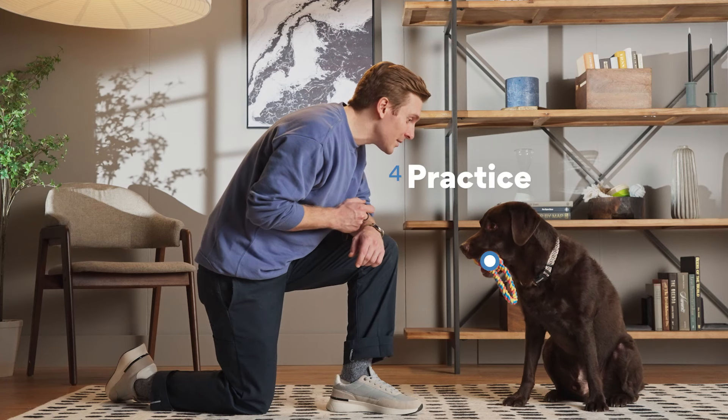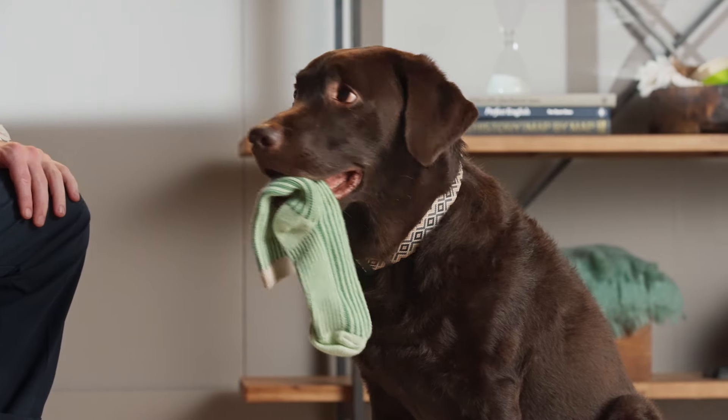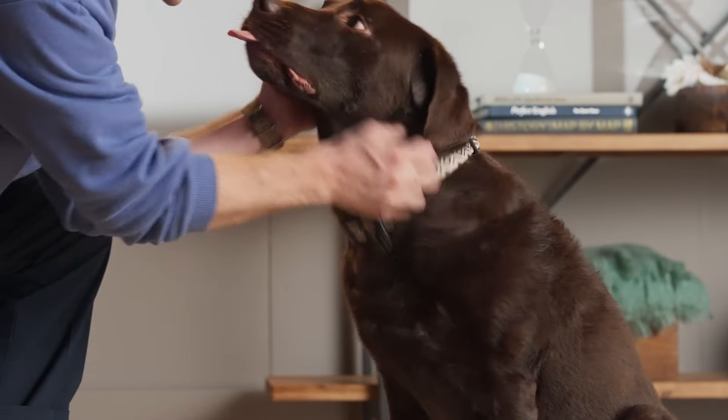Step four: practice. Now all that's left is to keep working on it. Build up from practicing in quiet places, like your living room, to spots with more distractions, like your backyard or the park. Try different items, like fun new toys or different objects. Eventually, you can fade the treat and rely on the cue, praise, and pets. Practice makes perfect.